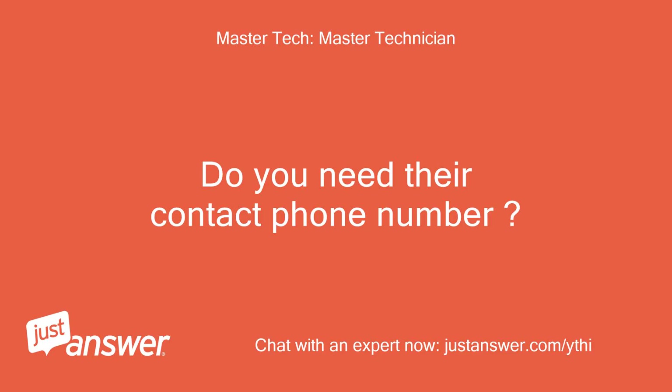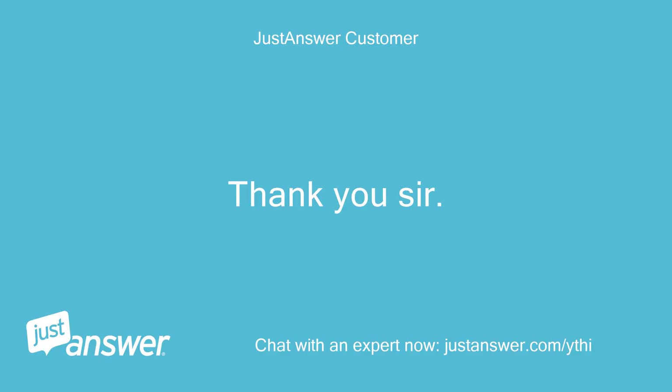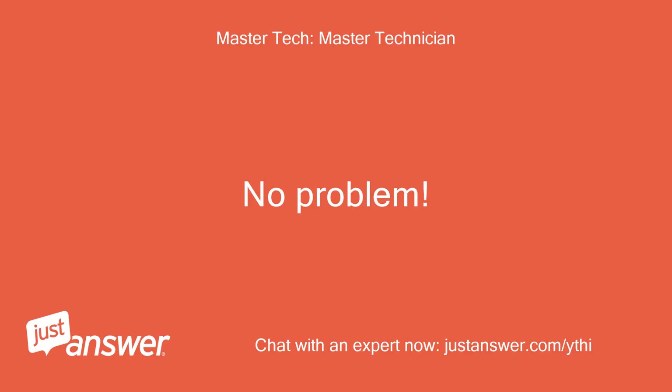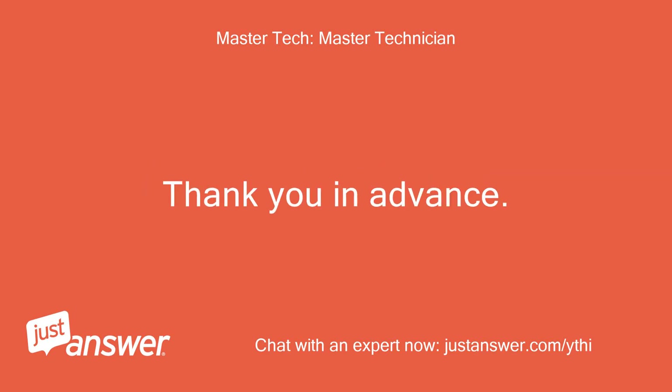Do you need their contact phone number? Maytag customer service number: 1-800... Thank you sir. No problem. Always glad to assist you anytime. Thank you in advance.